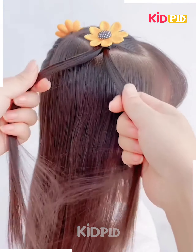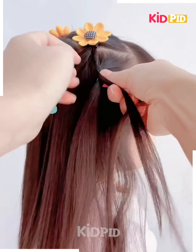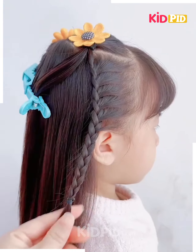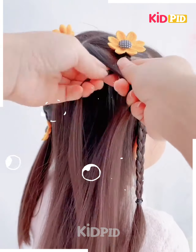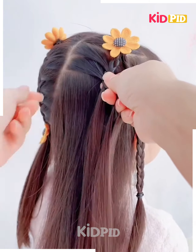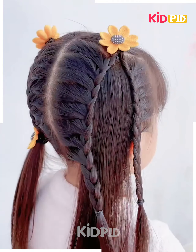Next, tie the hairs on the top. Now we will make the plaits on the hairs, taking from the sides one by one. Fix it and then follow the same step for the other side as well. Again make the plaits on another section, taking the hairs from the back. Follow the same step for the other sides. Tie all the hairs together and it's ready.